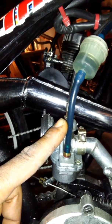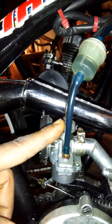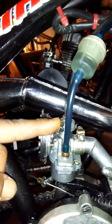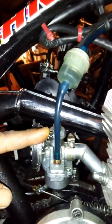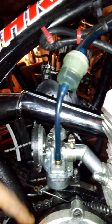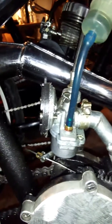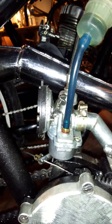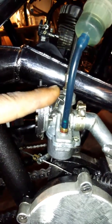Let off your clutch. With the choke up, it should start — it may run for three or four seconds and then die out. Once it dies out, push the choke down.